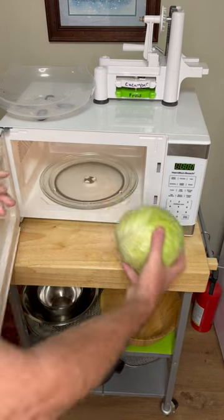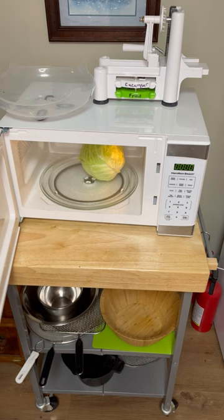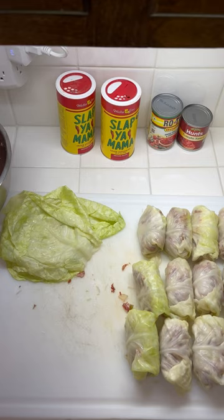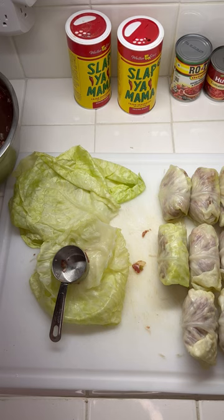Put your cabbage in the microwave, cook five minutes on high. Once it's done, turn it for the other side, five minutes more. Remove the core and the leaves peel off perfect every time. That's how you make simple cabbage rolls — a very easy way to do it.